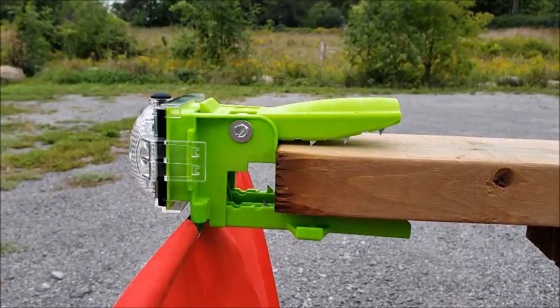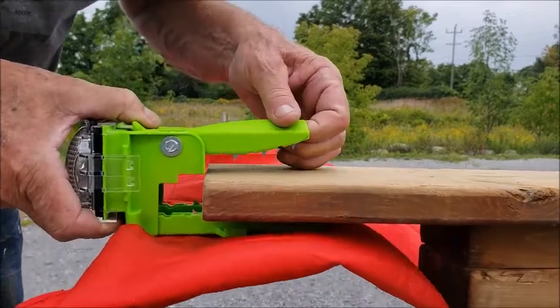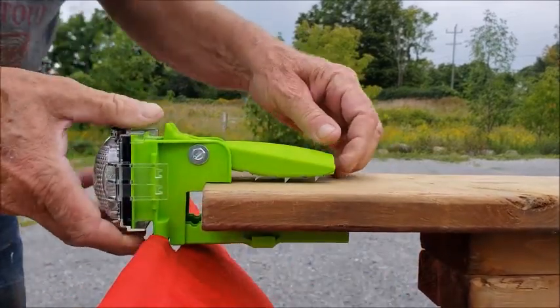For example, wood with different thicknesses — simply push it in until it stops. You can also attach it to trailers and ladders.